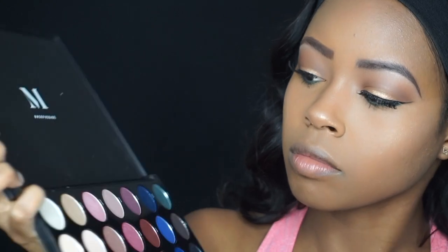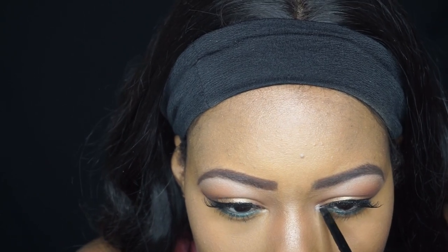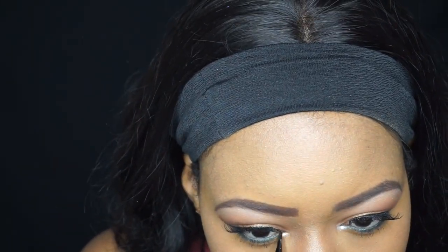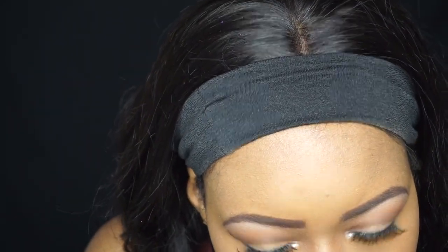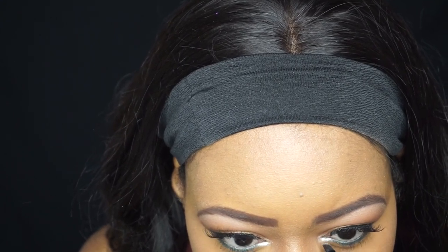To finish off my tear duct I'm going in with Swipe Right from the 35B palette. However, Swipe Right turned out to be really bright — more white than I expected — so I went back in with Shameless as well, which is more of a champagne color.